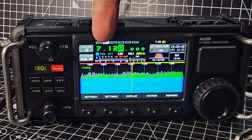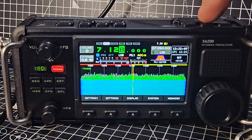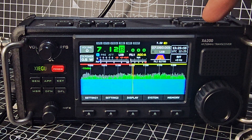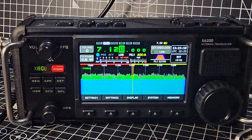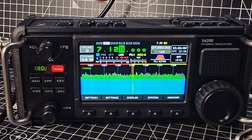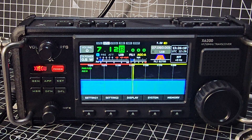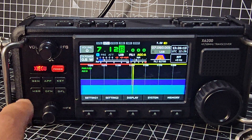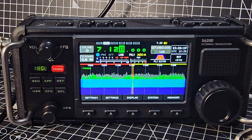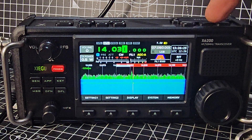Now, the tuner — you can see it in white writing here. If I press the ATU button once, it's off and it won't tune on receive or transmit. As soon as you turn it on it starts to do its work. We're on a long wire at seven megahertz, power is very very low at 0.5 watts. Hold it down and it starts to tune — you can see it goes red in transmit, which I think is a very cool idea, and green on receive. It's literally that simple.